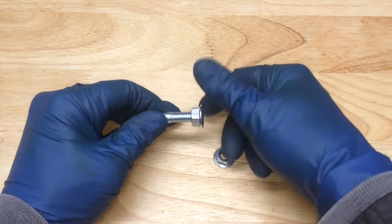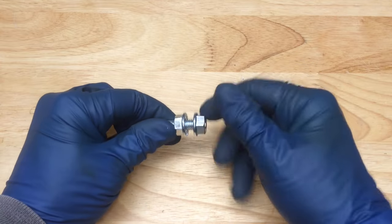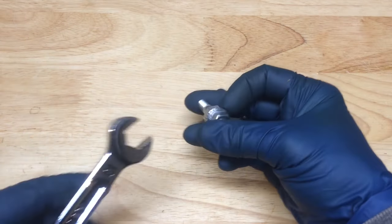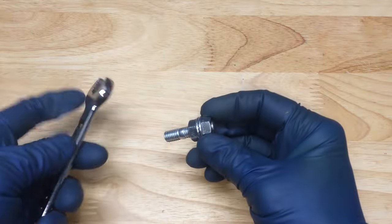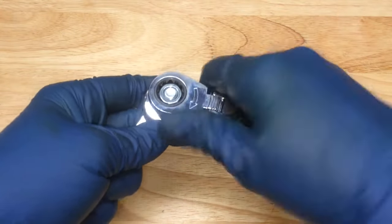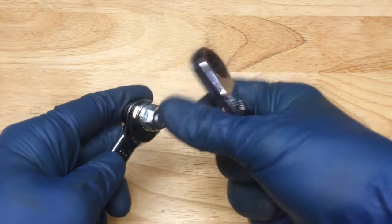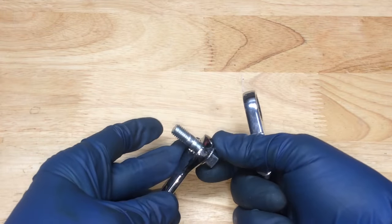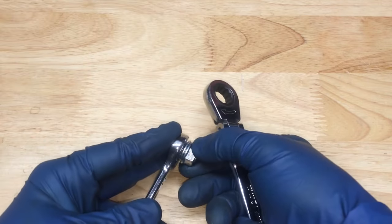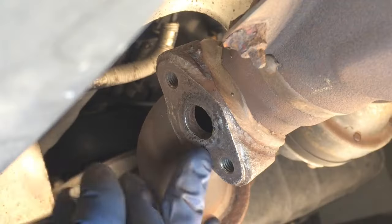To install a stud without a built-in drive feature, you use two nuts. Put them on the stud like this and turn them into each other — now you've created a bolt head. Use the top nut to turn the stud into the hole. I'm going to use flange nuts rather than regular ones because it's a little easier when you have two wrenches on it. Both are 13mm. Don't make them so tight that when you go to loosen them later you accidentally back the stud out.